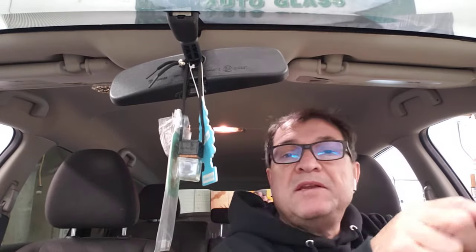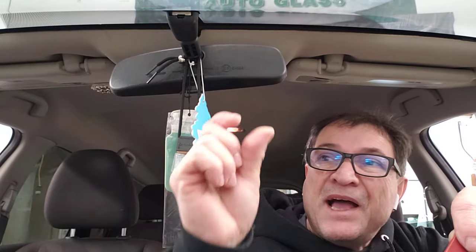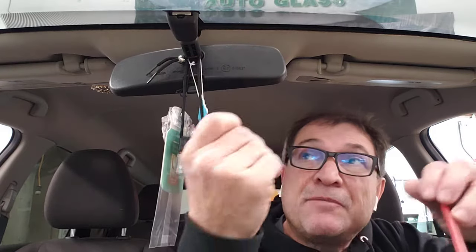Hey guys, this is a Nissan Rogue 2016. Let's see how we can remove this rearview mirror — it's actually pretty simple. Over here there is a little plastic thing that locks it, so if you can get something that goes in there, sometimes even with a finger you can move that.